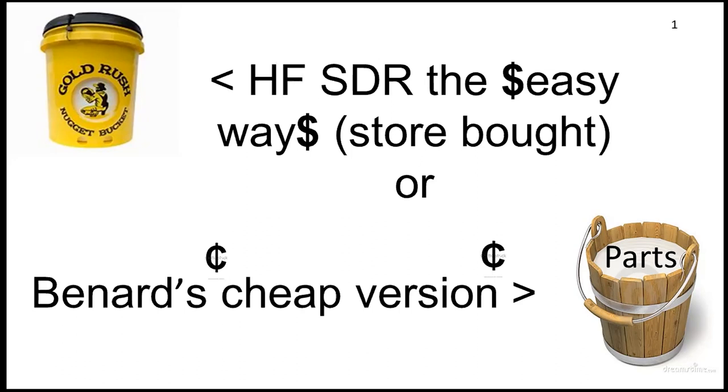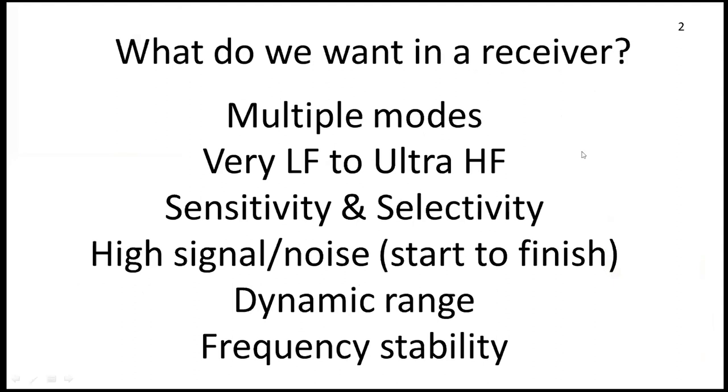Just thinking about what we want in a receiver: we want it to receive from DC to light, multiple modes, high signal-to-noise ratio. That's kind of my bottom line. There's a lot that can go on between the antenna and the speaker or decoder, but if you've got a good bit error rate, if you can pull that signal way out of the noise — that's my bottom line. Dynamic range and frequency stability are important, and dynamic range can be handled with some tools I'll show in a minute.